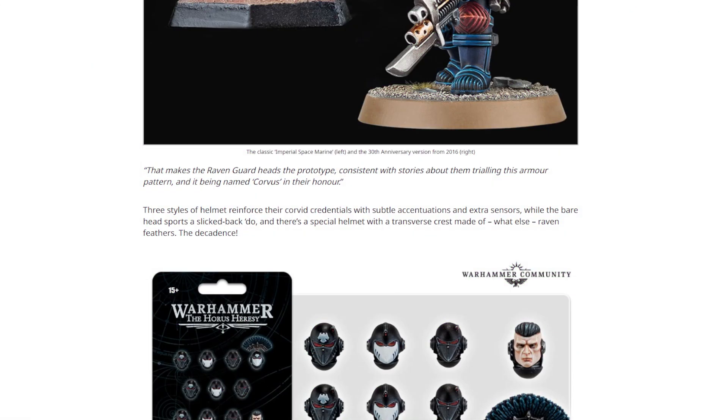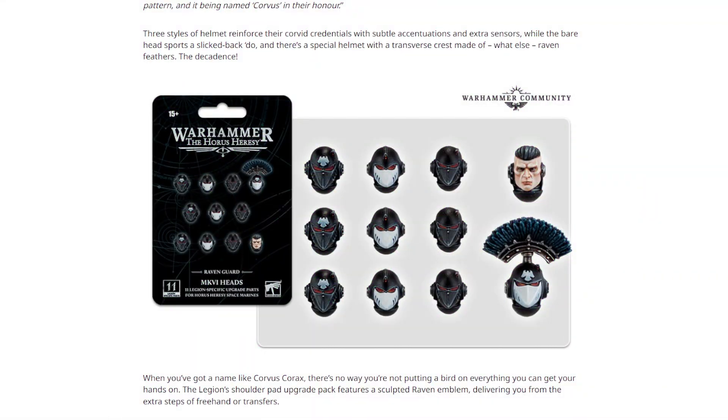Andy goes on to say that makes the Raven Guard heads the prototype, consistent with stories about them trialing this armor pattern and it being named Corvus in their honor. And here's the thing — I didn't notice the difference initially. That central sensor I just didn't pick up on. The ones with the Raven Guard symbol on the forehead, you can't miss that. The interesting visor shape on the other set of heads is kind of cool and does make them a bit different, but those three central heads — I didn't pick up on the differences.